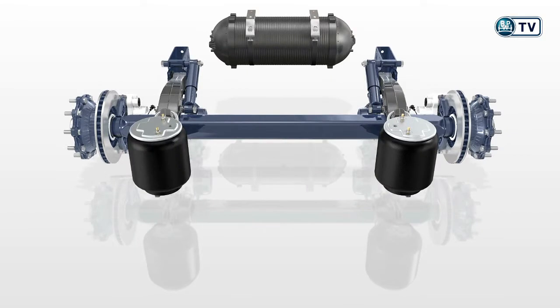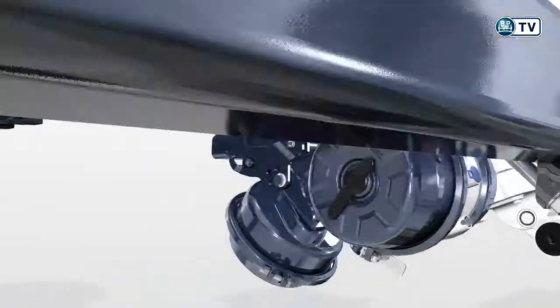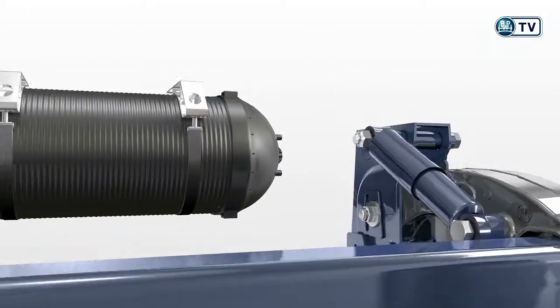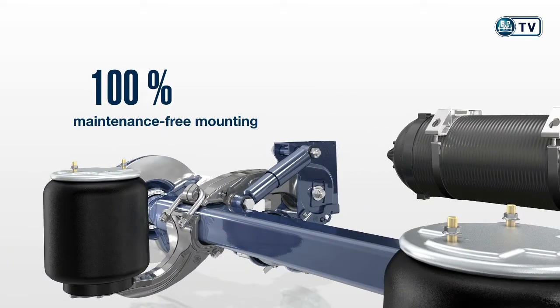The number of components is reduced by 50% for robust design and high life expectancy. 30% fewer module versions allow for more versatility in trailer production. 50% less effort with the new axle lift means shorter assembly times. 60% lower weight of the fiberglass reinforced plastic air tank enables higher loading capacity. Plus 100% maintenance-free mounting for reduced operating costs.